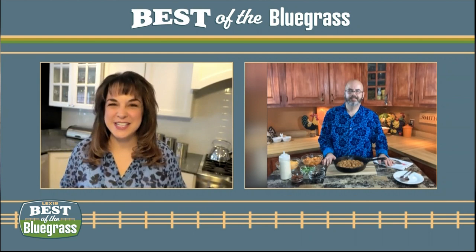The Super Bowl is Sunday, and we have the perfect dish for you to enjoy while you're watching the big game. Food Network star Jason Smith joins me from his kitchen in Grayson. And Jason, it's been a while. What have you been up to?